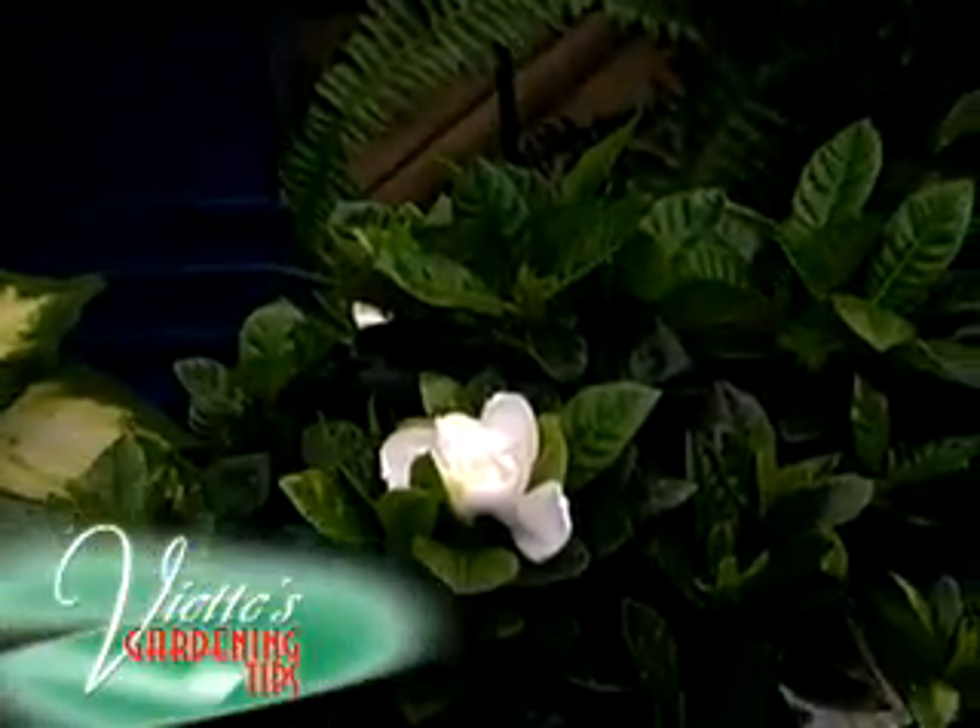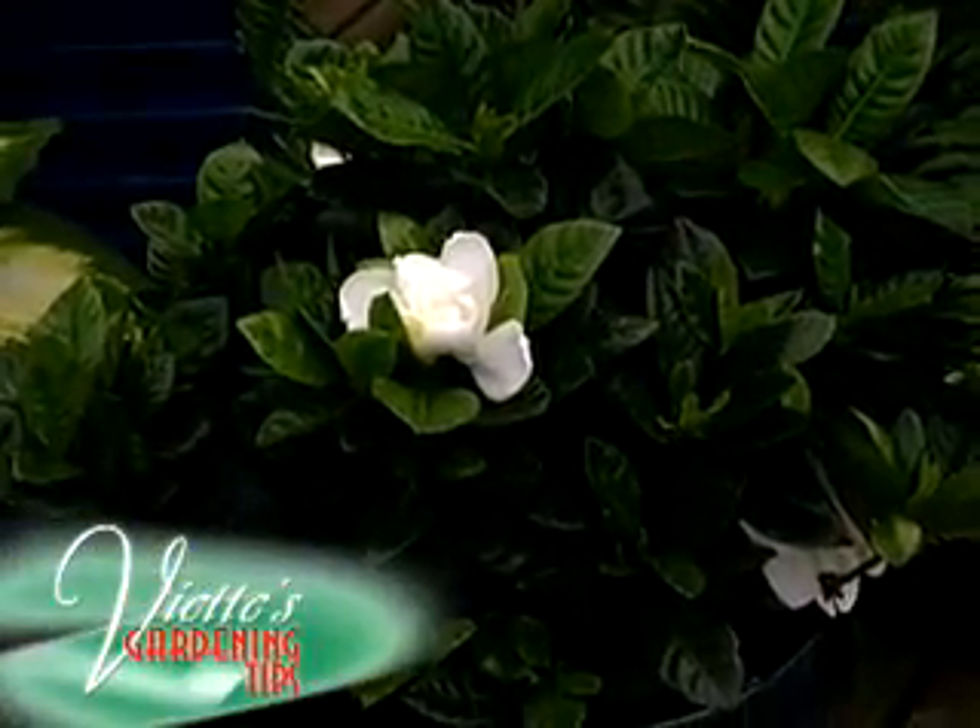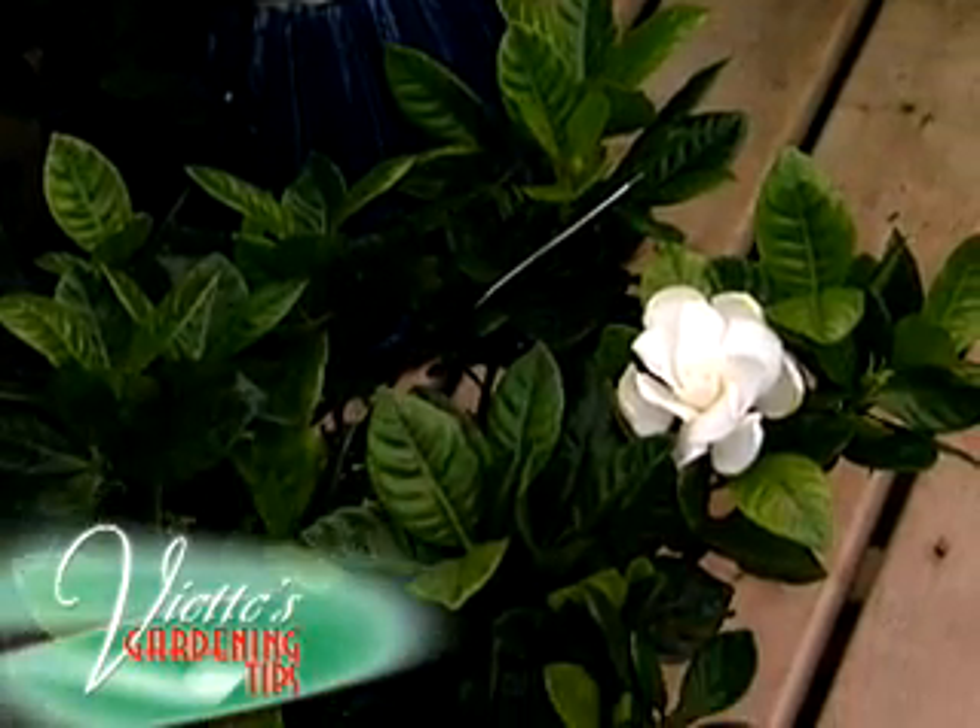It's a plant that likes bright light, and it's a plant that could be put outdoors in the summer months, and it'll give you blooms day after day with a fragrance that'll fill your whole house.